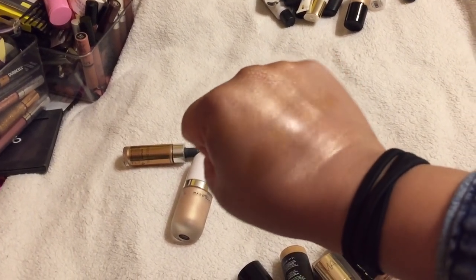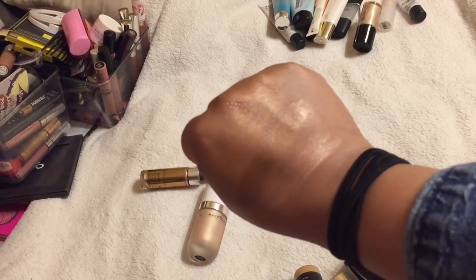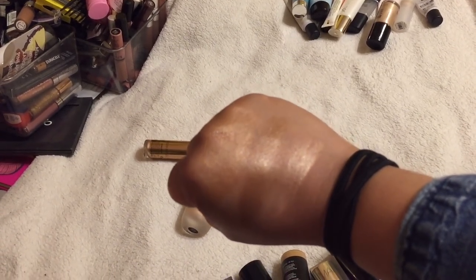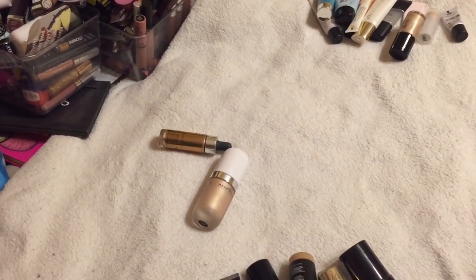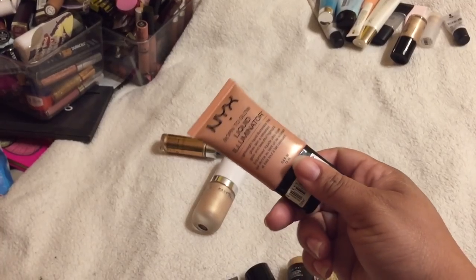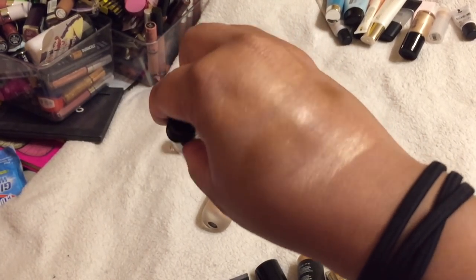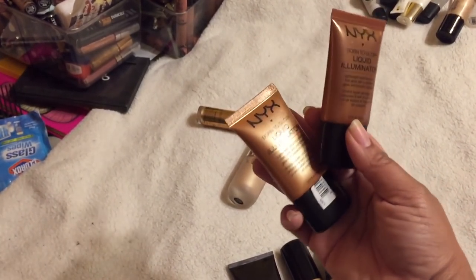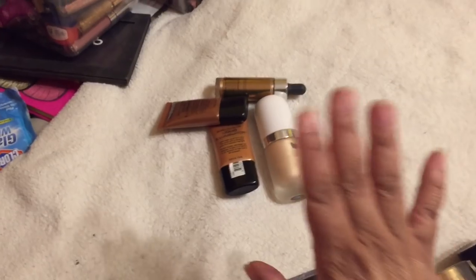Here are swatches of the three illuminators. I think I'm going to keep the two darker ones and get rid of the light one. The one on the far left is Pure Gold, the one in the middle is called Sun Goddess — really pretty — and the last one is called Gleam, which is kind of a rose gold. I feel like I have a lot of things similar to that, so I'll keep the darker ones in my bag for summer.